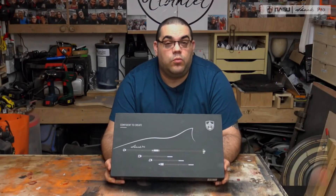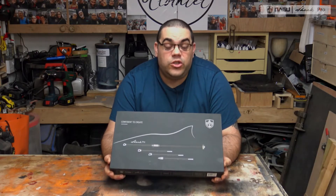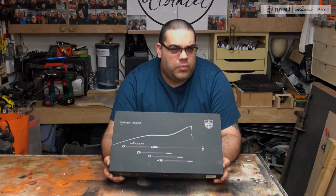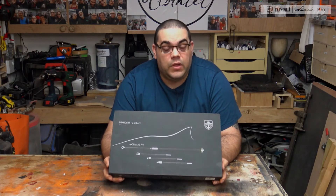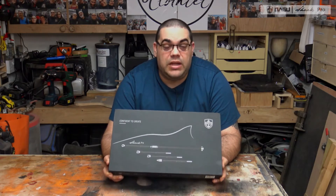Off the back of some of the resin work that I've done in recent years, I was approached by Nagu Tools to have a look at their Shark Pro carbide tool set. I was quite intrigued by these because they have a different type of tool that you don't normally see with carbide sets. Full disclosure, I haven't actually paid for these — these were given to me by Nagu Tools.